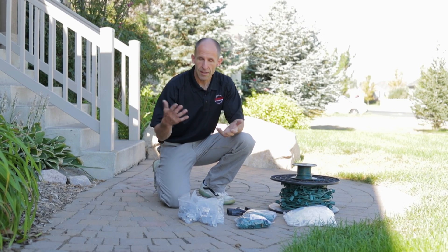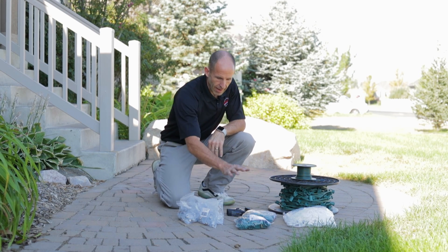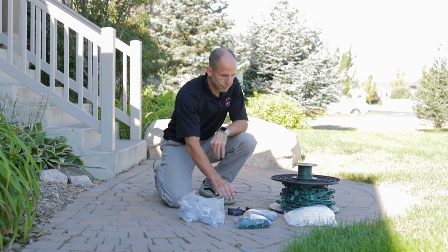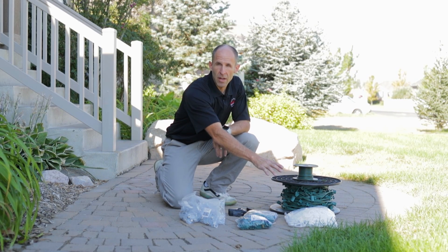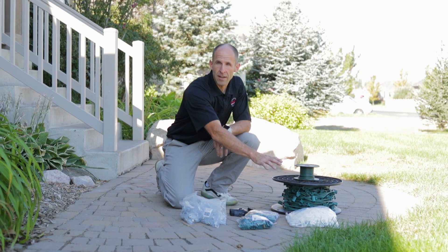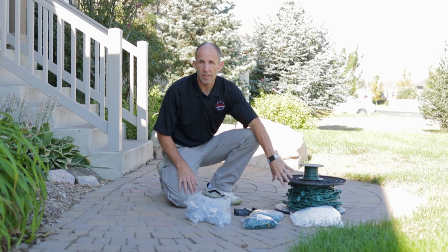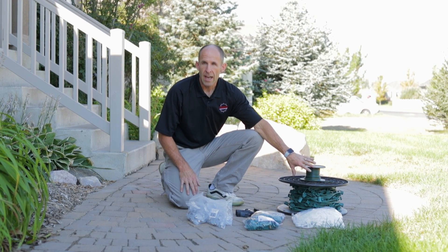We've talked to the customer, understand the color preference, so we've got a nice pure white here. Male and female plugs — you will always need those for every install. We've got a best clip for installing under shingles and on drip edges, and of course you're going to need your socket wire and lamp cord for connecting roof lines.